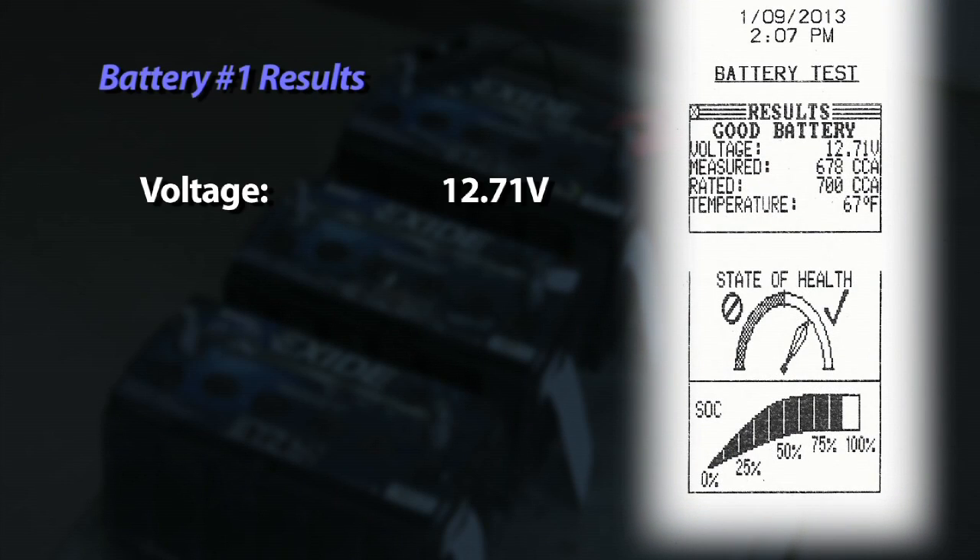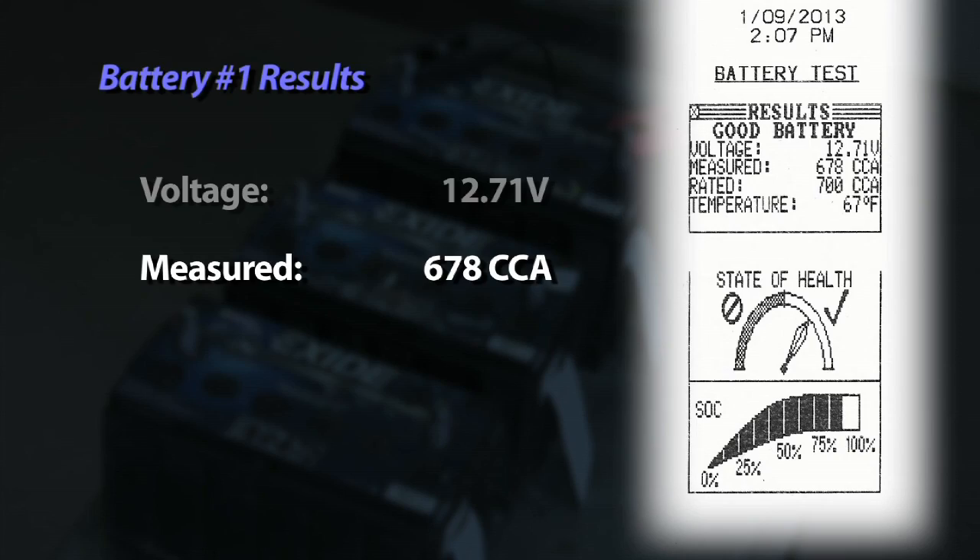The first battery test result was 12.71 volts, measuring 678 CCAs on a rating of 700.